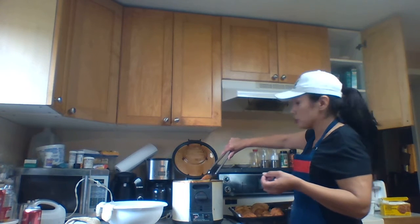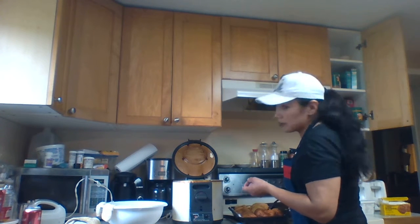Add 3 cups of cool to lukewarm water. Not too warm because you don't want scrambled eggs in your mix. I've done that.